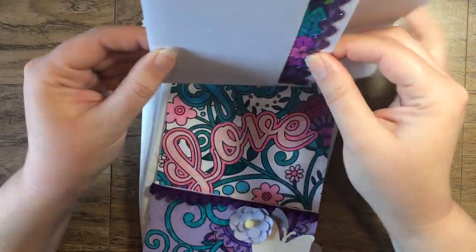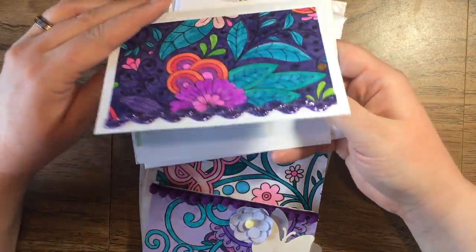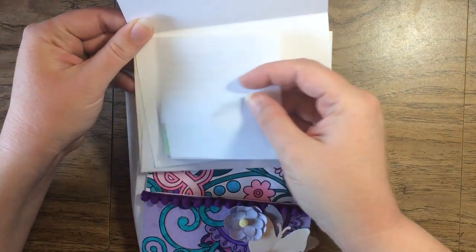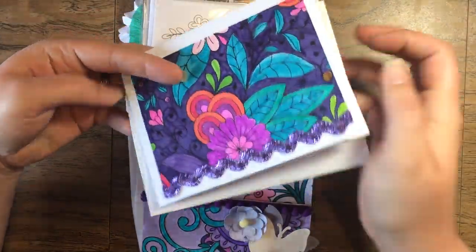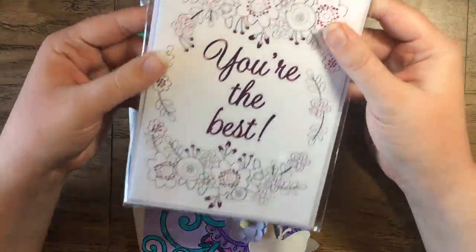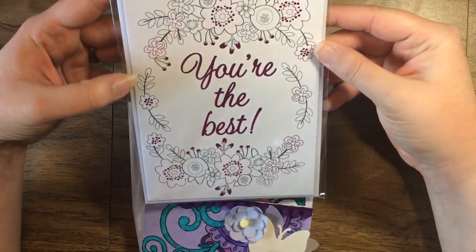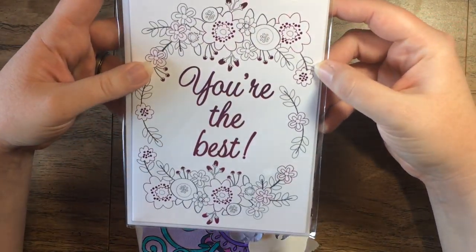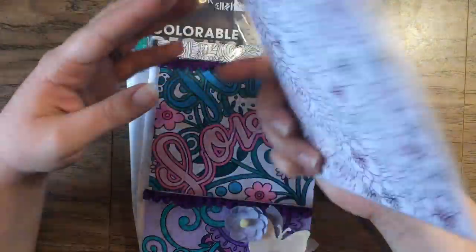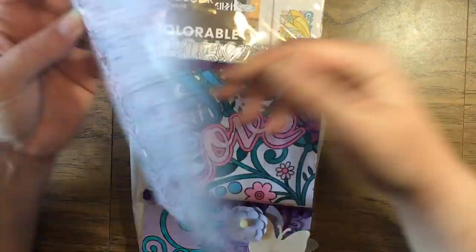Here is an envelope with a note card inside that's really gorgeous — she colored that, and there's a note inside from her which I'll read later. And here are color-your-own greeting cards. There are two of them — one says 'you're the best' inside, and it's got a whole bunch of stuff to color on the back too. That's awesome.